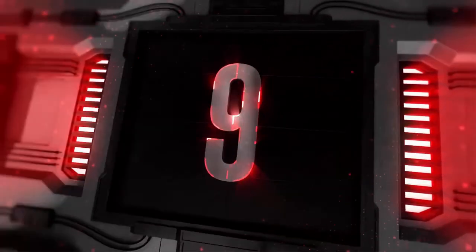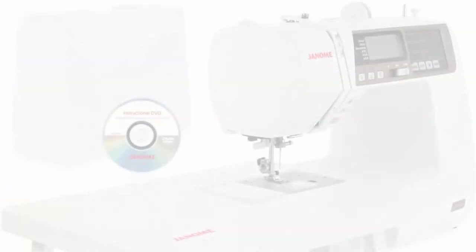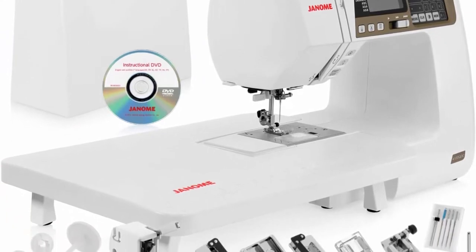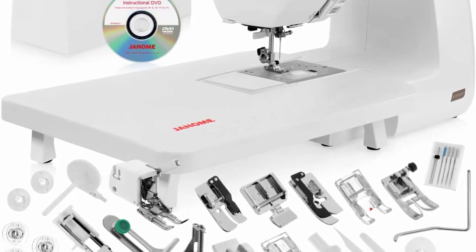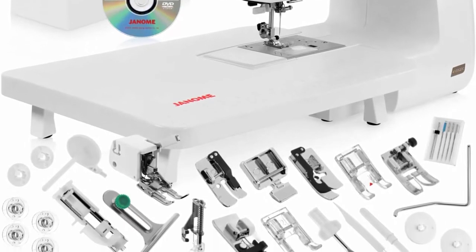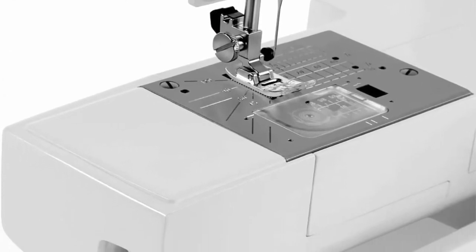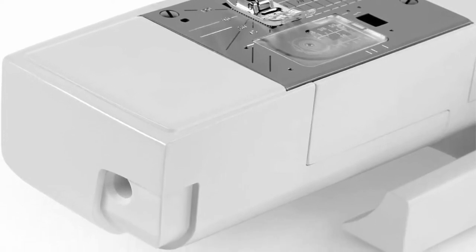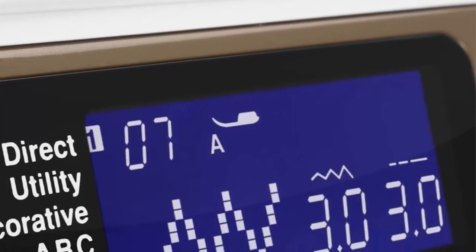Top 9: Janome 4120 QDC computerized sewing machine with hard case, extension table, instructional DVD, quarter-seam foot with guide, over-edge foot, zigzag foot, buttonhole foot, and more. Features 120 built-in stitches with a built-in alphabet — your possibilities are endless for quilting labels and more.